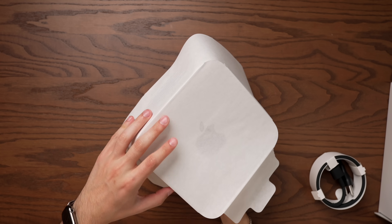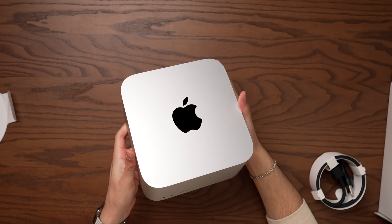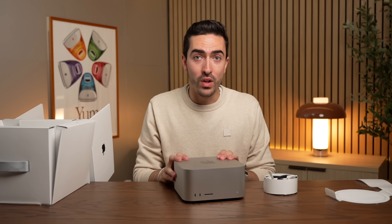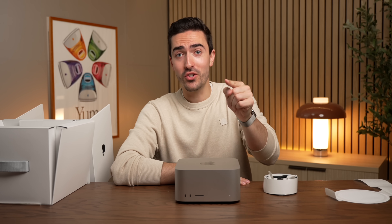That is what we're going to find out today, by putting this thing through the ringer to see how it performs. I will also be reviewing the full M3 Ultra with the 80-core GPU, but that doesn't ship until Monday the 17th, so make sure to subscribe and turn on notifications if you want to see my coverage of that machine.